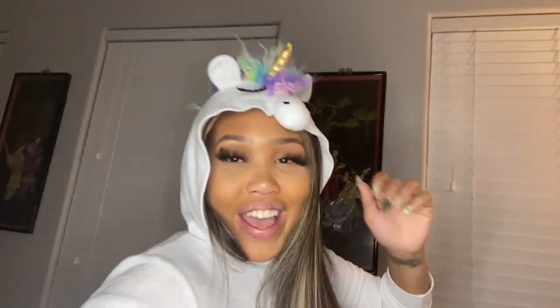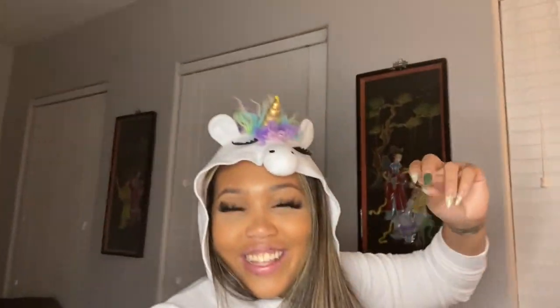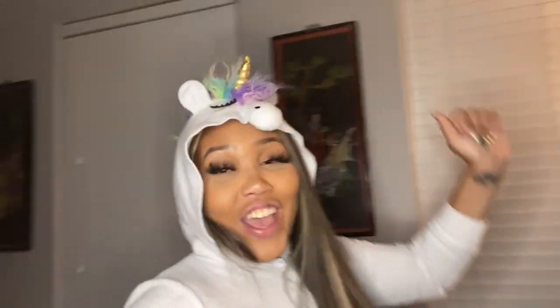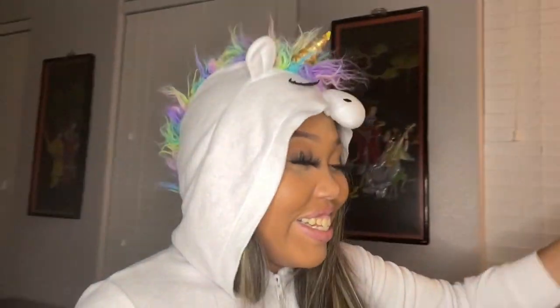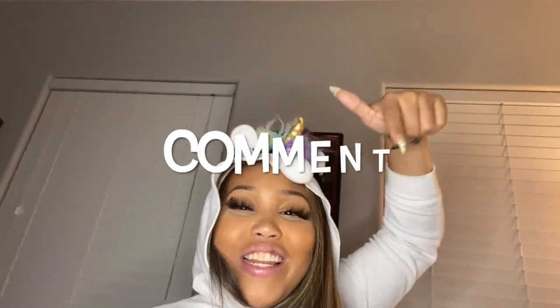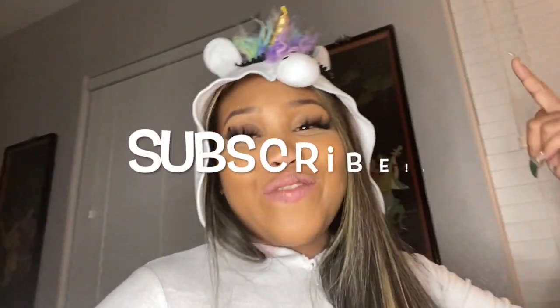Hey y'all, welcome back to my channel! We are back with another video. Make sure that y'all like this video, comment down below, and make sure to subscribe.